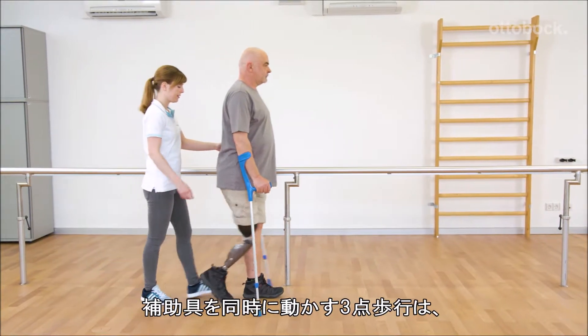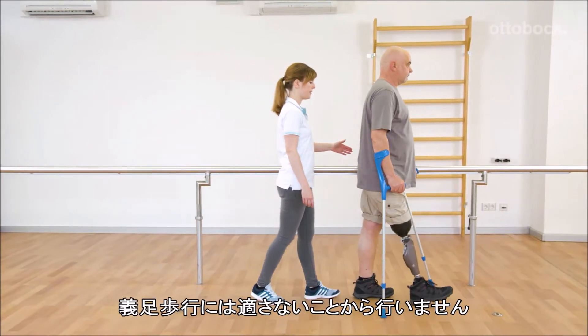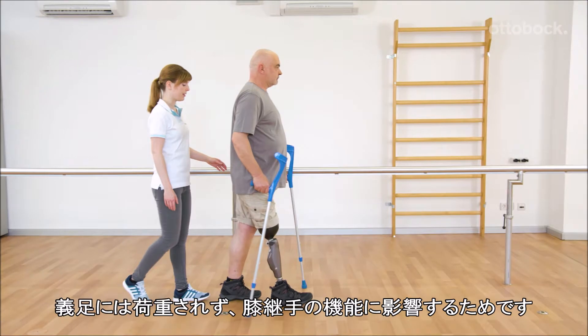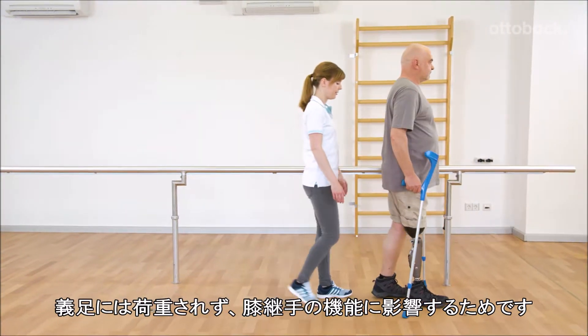Three-point gait, where both walking aids are simultaneously moved forward, is not shown since it is not recommended for use in prosthetics. The entire weight is placed on the walking aids and the prosthesis is not loaded, which could affect the functionality of the knee joint.